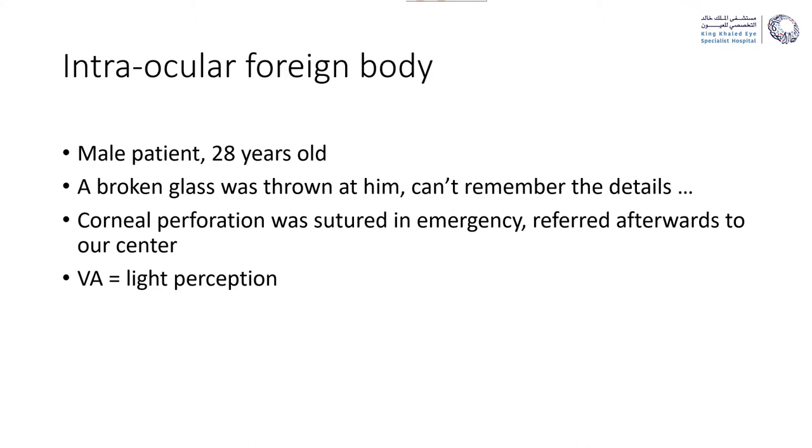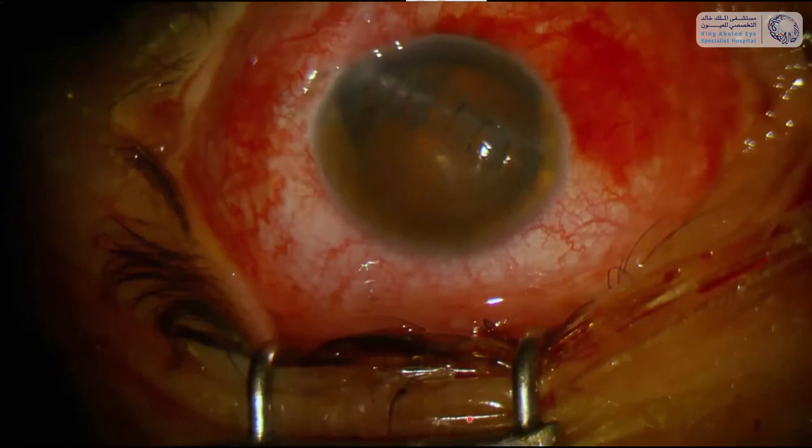He was seen by a local ophthalmologist who found a very severe corneal perforation which was sutured in emergency, and the patient was referred the day after to us. He came in with visual acuity of light perception, and this is the surgery.